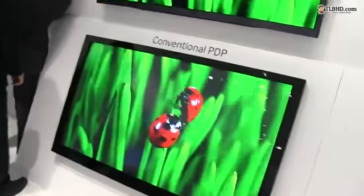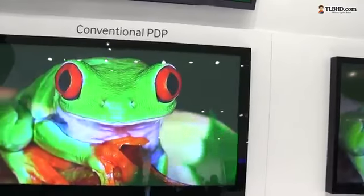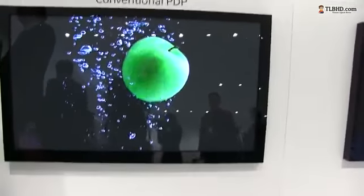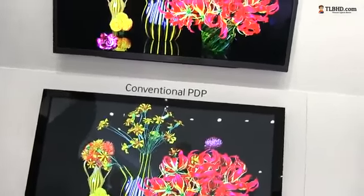This is the conventional LCD. Next to it, there is a conventional plasma panel. You can see that the colors are a bit more saturated, blacks are deeper, and the whole thing looks just slightly better. Of course, plasmas come with their downsides, so you have to consider those when buying one.